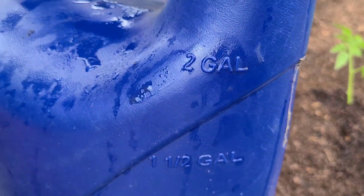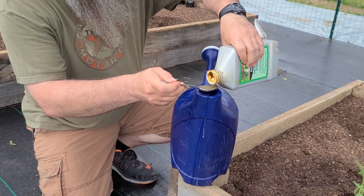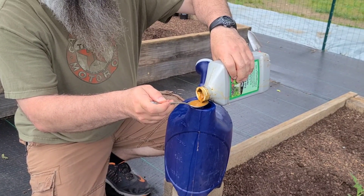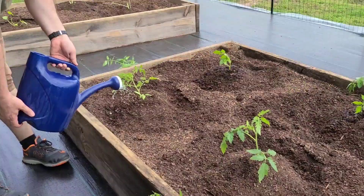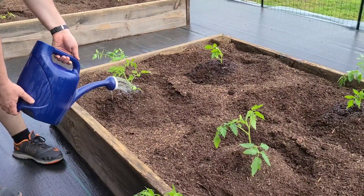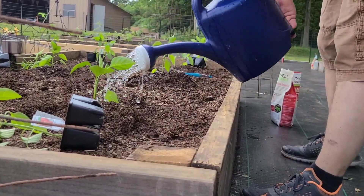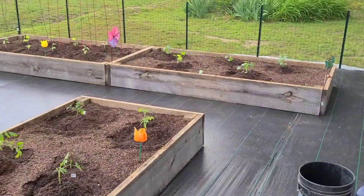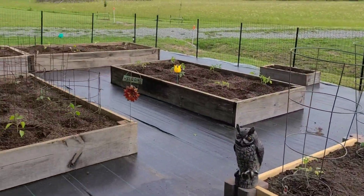So we need to put another tablespoon in. Alright, so we got everything planted — I'll go through real quick and just kind of say what's what.